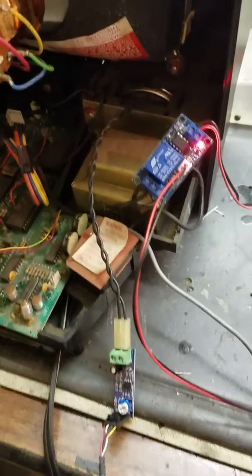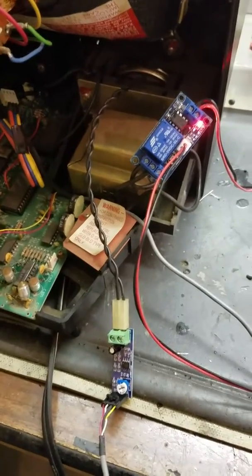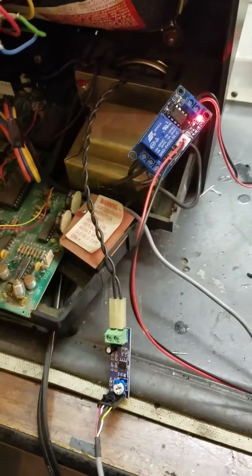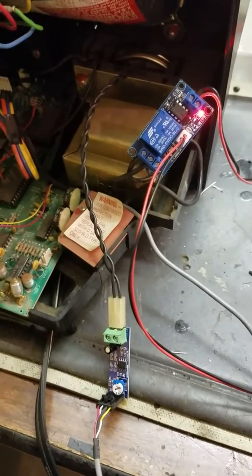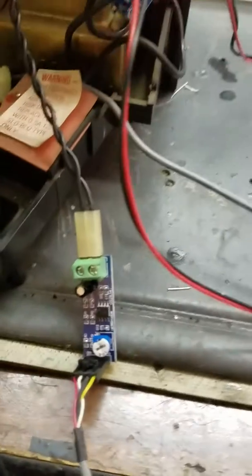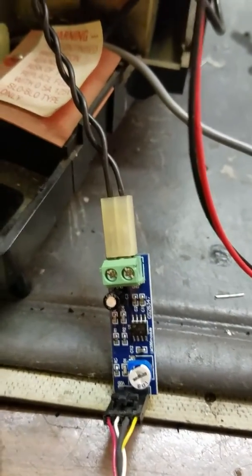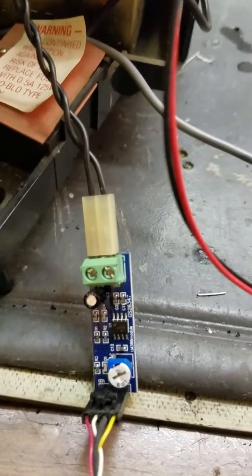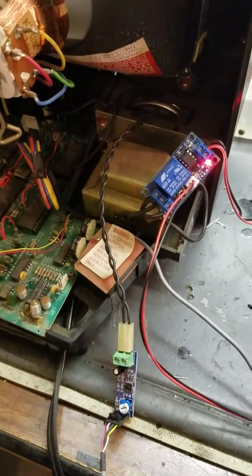The next modification on the Vectrex is the external audio amp to kill the buzz and give us a little more control over the audio on the cabinet system we're building. I've added a small 386 amplifier — the circuit is pretty much like the original circuit, just a little bit neater — and I've tapped the audio off the controller inside. Let's go ahead and give it a try.